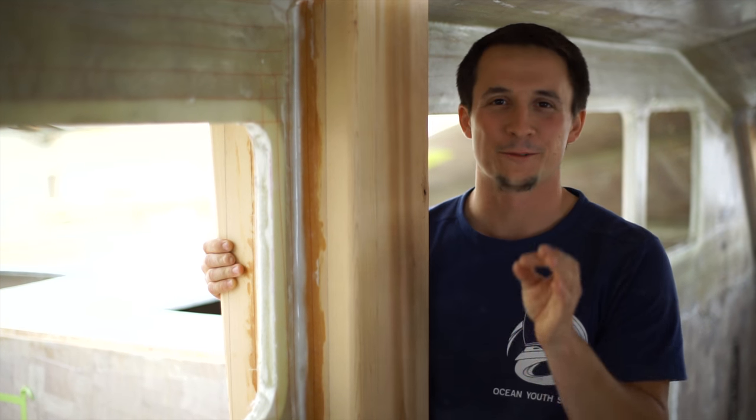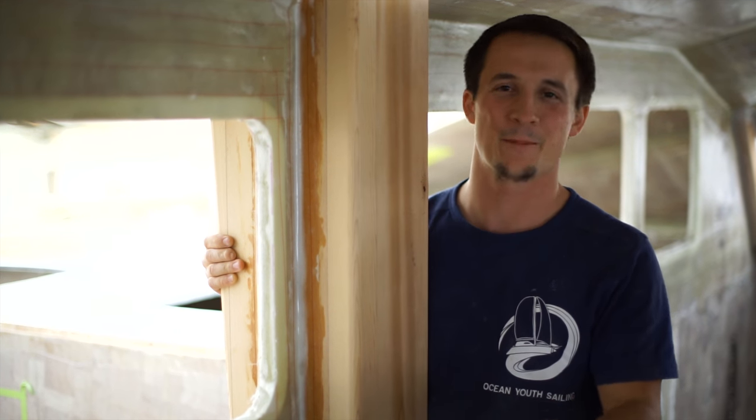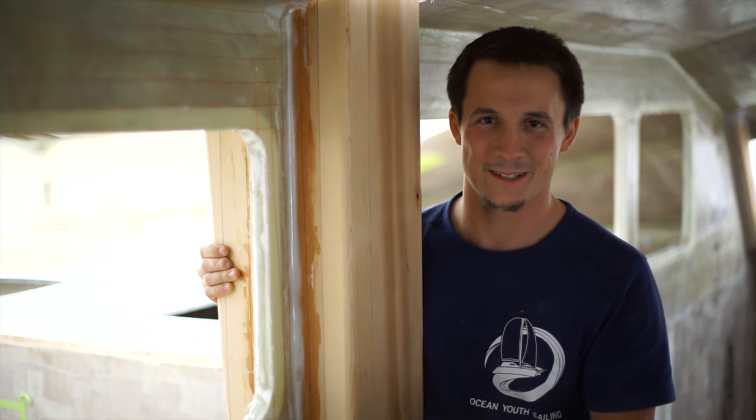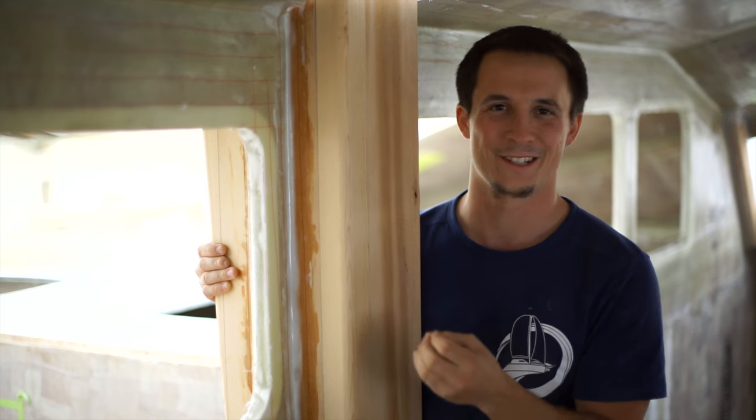The most beautiful thing about working on this compression post is the smell of the wood, because normally you always end up mixing epoxy, smelling epoxy and glass fiber while sanding, or just paint in the air. To smell actual wood when cutting is just amazing.